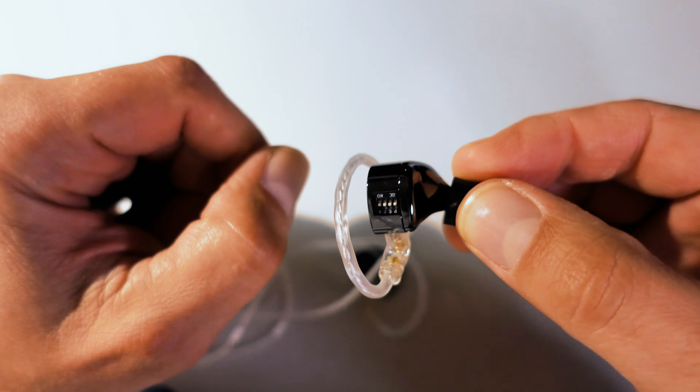Their excellent ergonomic design and lightweight make them comfortable to use for extended periods of listening without any discomfort. I have no problem using them for long listening sessions.